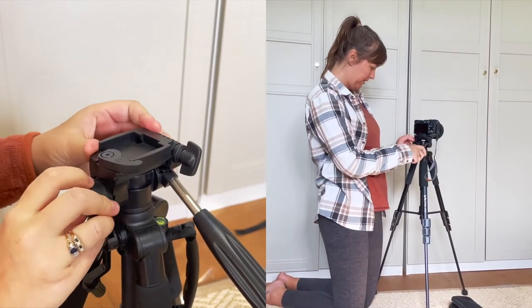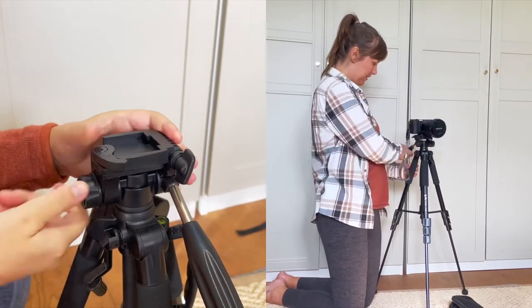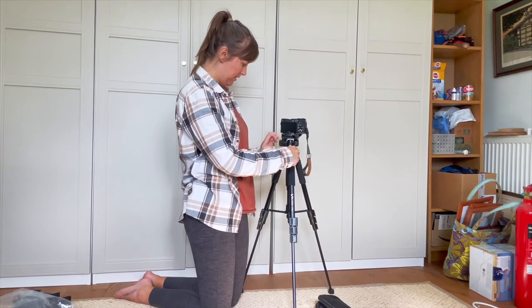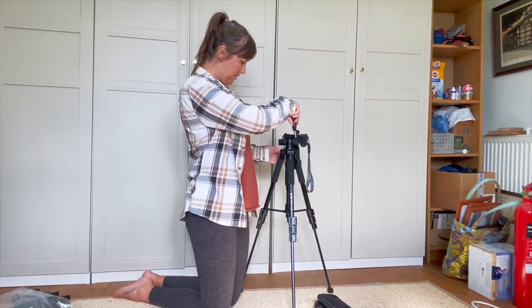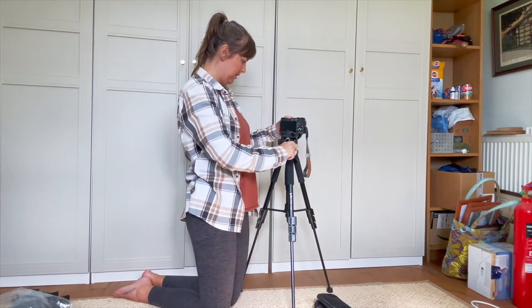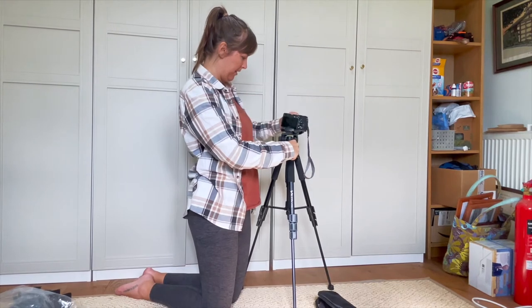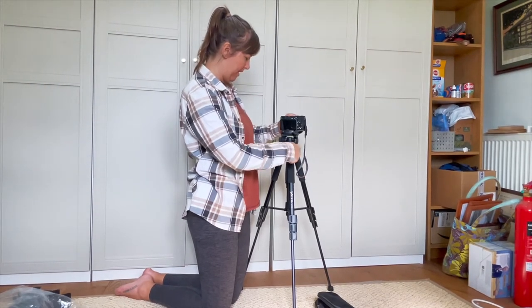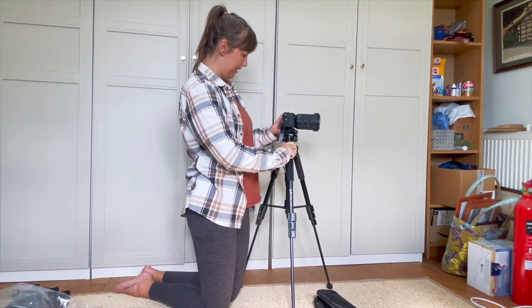That's that one. Because I'm going to tighten that one. So that one is to turn it that way. Oh, it does it that way. It's because I turned my camera - because beforehand I had it like that. So that was turning it.